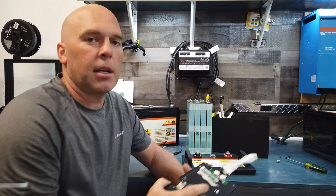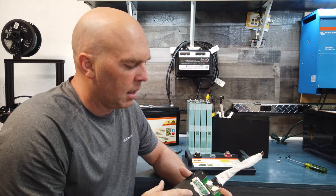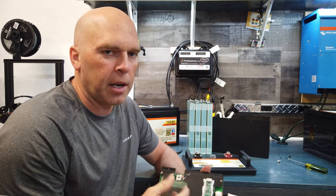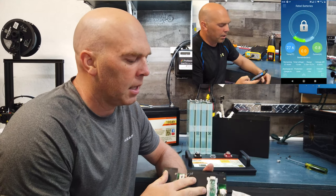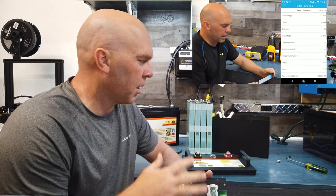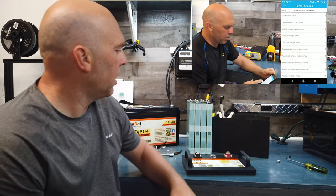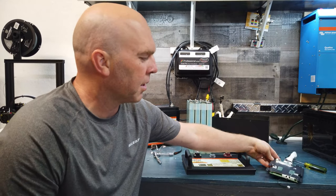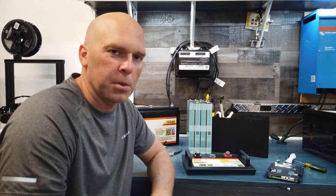The last thing I'll talk about is the app specifically for the BMS. There is an Android and an iOS app you can use to connect to this. I've done a video walkthrough on the Android version, so I'm not going to cover that in this video. This is just a highlight of the changes — if you want to watch that video I'll link to it above, and you can see what kind of features are available through the Bluetooth.